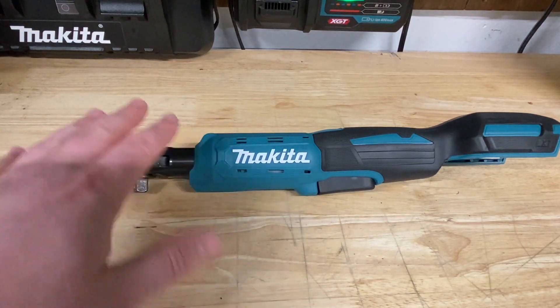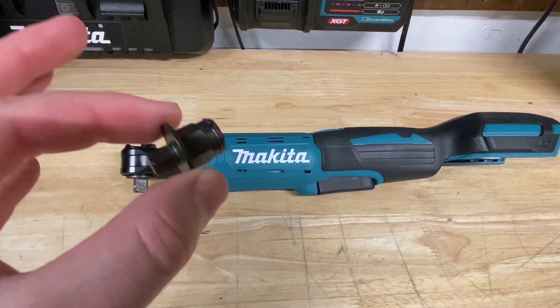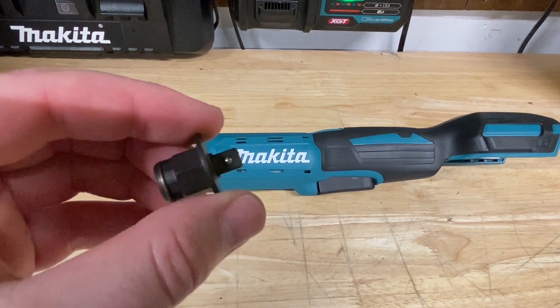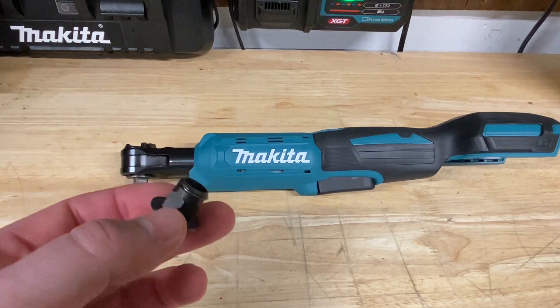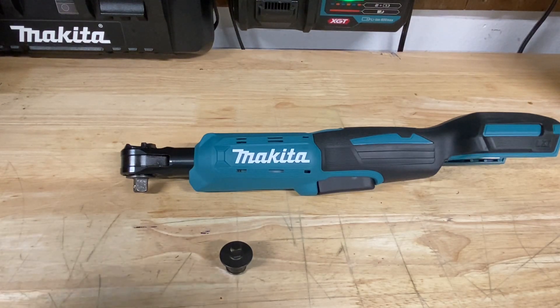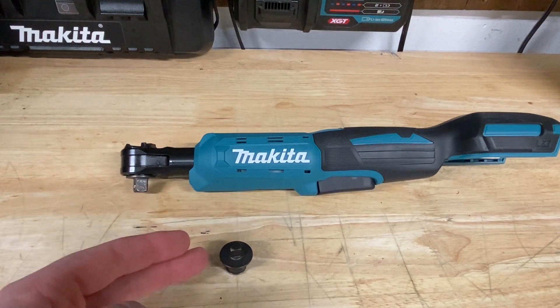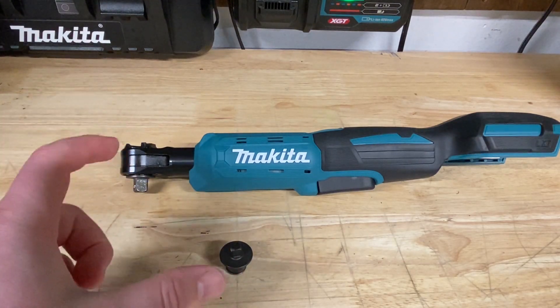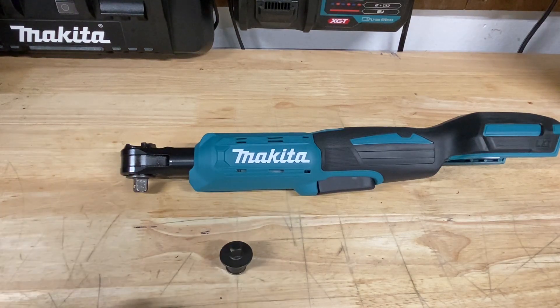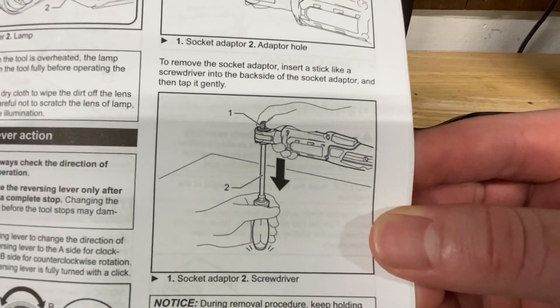Let's start with the business end of the ratchet. Makita actually advertises this as a quarter-inch and three-eighths-inch ratchet, which is pretty cool. One thing I'm not a huge fan of is how you change out the three-eighths and quarter-inch heads, as well as how you change the direction. I do like the Milwaukee a little better for that. Before I change the head, let me show you what the manual says, so you can see the proper method.